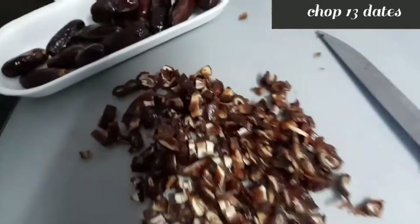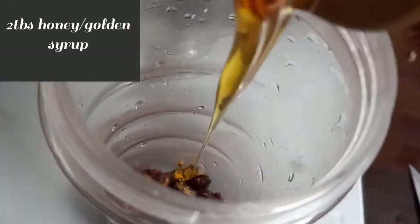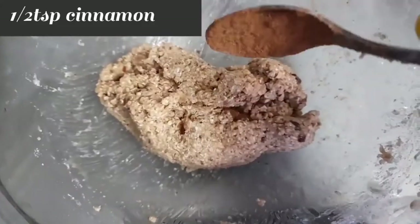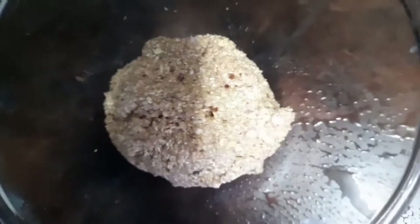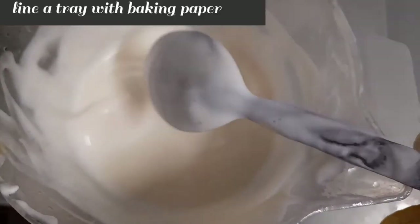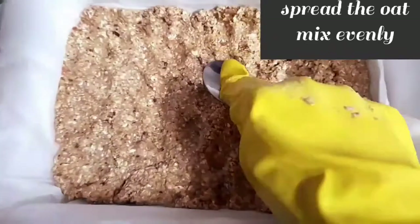Chop 13 dates. Add the dates to a blender, then add 2 tablespoons of honey or golden syrup and 2 cups of oats. Then mix in half a teaspoon of cinnamon and 1 tablespoon of honey or golden syrup. Line with baking paper and spread the oat mix evenly.